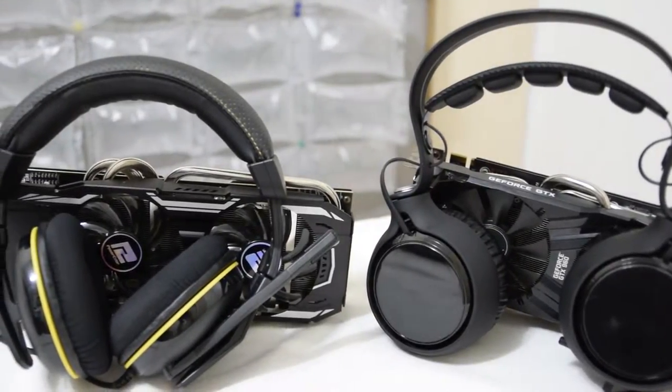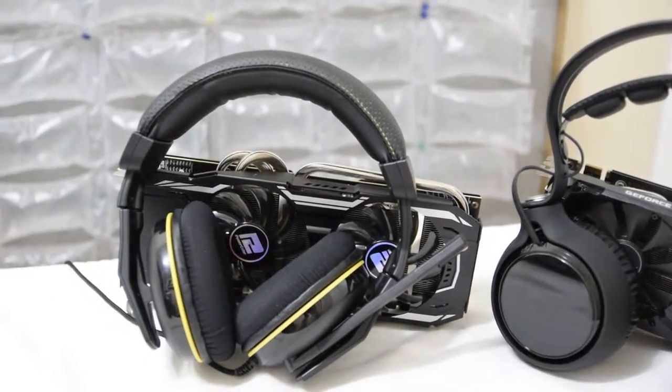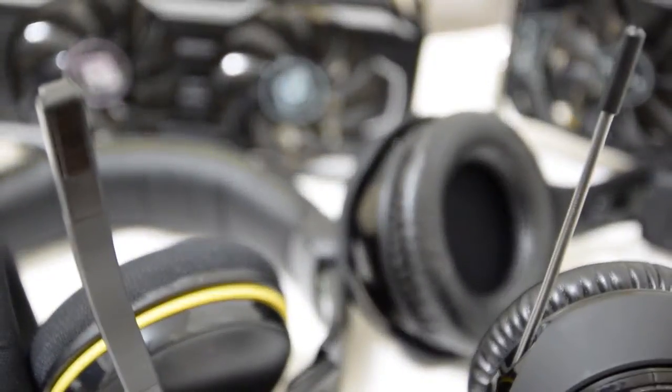With the SV710s having an anticipated pricing of 1,199 South African Rand, that puts this headset as a direct competitor to the Corsair H1500, which I'll have a review coming out on shortly. You get about the same audio quality from either, and it would be hard to choose a clear winner based on functionality. The SV710s have the retractable mic feature, while the H1500 looks a lot better in my opinion. Regardless, I would actually recommend skipping both and spending the extra 200 Rand on the Kingston HyperX Cloud2 headsets.